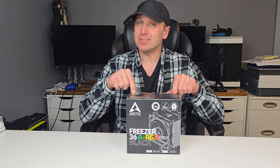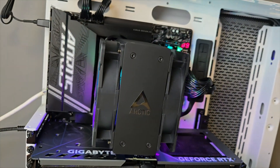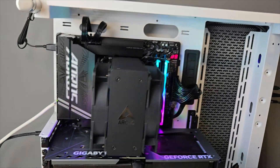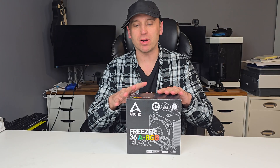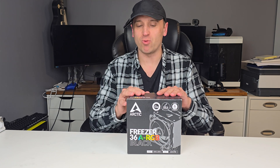Hey everyone, welcome back to my channel. In this video we are going to be unboxing, installing, and testing the Arctic Freezer 36 RGB Black. I'm actually kind of excited to test this one out, just because it's a fair amount more compact than some of the other air coolers that I've tested. It's only a single tower, but it does have two fans attached to it, and it's rated to cool roughly 219 watts. I'll be testing it on my 7900X, which coincidentally pulls around 220-225 watts, so I'll be interested to see how well it can cool that CPU.